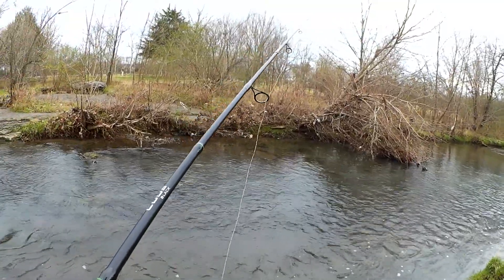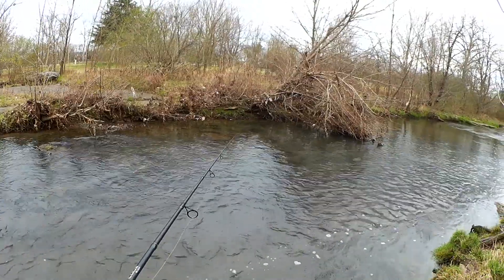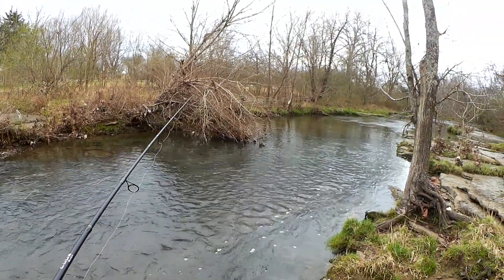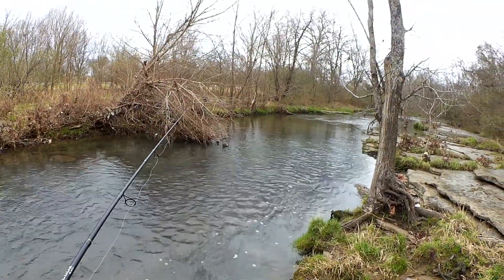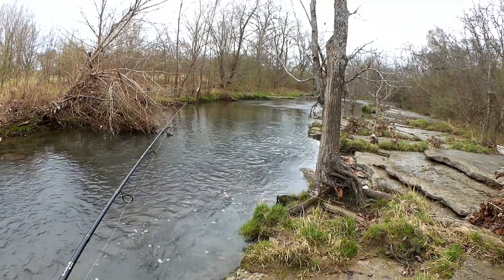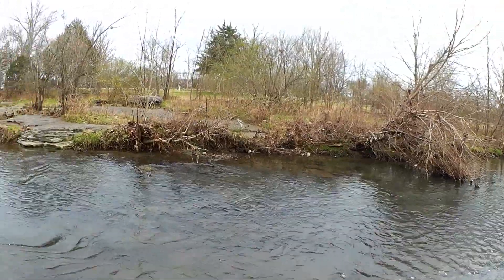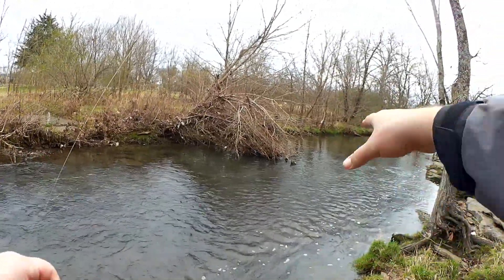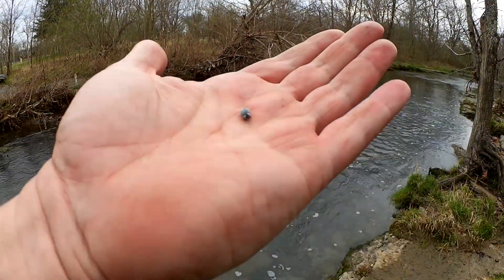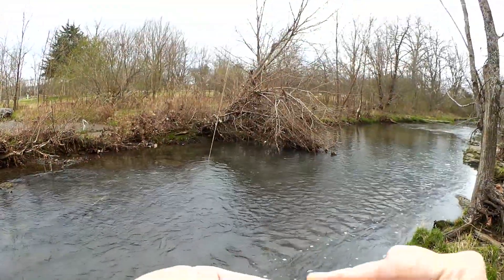Since I know where they are, I might even put on a split shot so that it does sit there. Yeah, that's it right there, not a very big one at all, we're going with a tiny little split shot here.